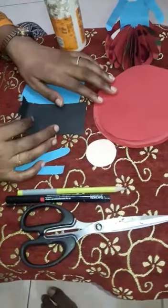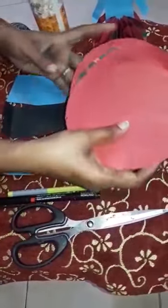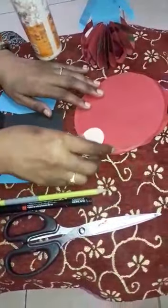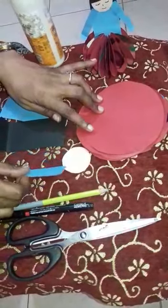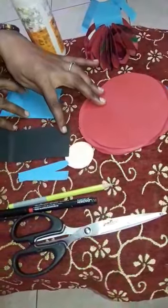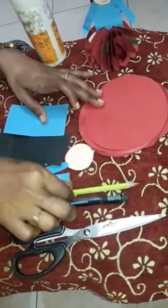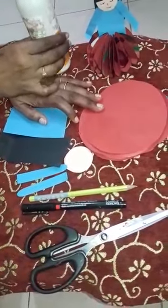For paper doll making, we need 12 circle papers. Circle shape we have to cut for 12 pieces, and one small circle. And two rectangle shapes, one black color rectangle, and one blue color rectangle shape. And pen, pencil, scissor, and fabric — all about it. Let's do.